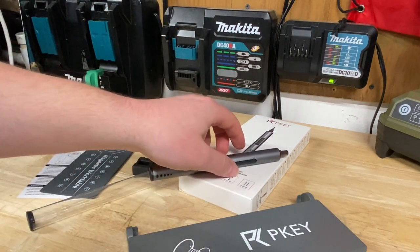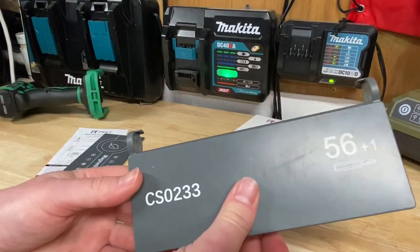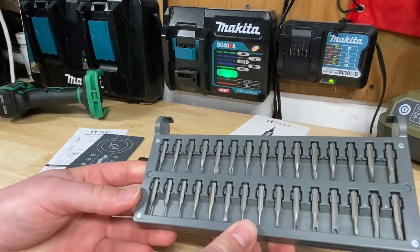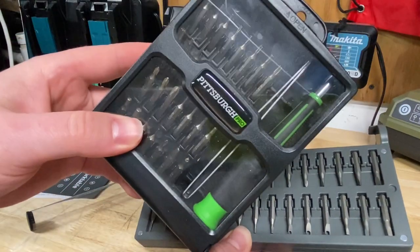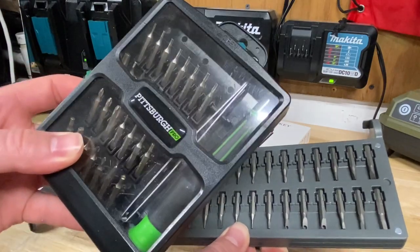Let's check out some of these bits. It comes with bits on both sides which is actually pretty cool — a 56 plus one bit holder. All the usual bits you would need. Now I know what you're thinking — these look a lot like those Pittsburgh Pro mini bits from Harbor Freight, and yeah, they are pretty much exactly the same, so if you need more bits they have them at Harbor Freight.